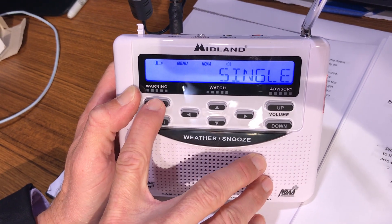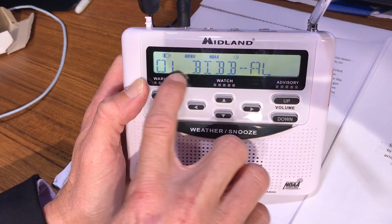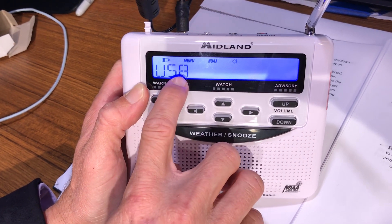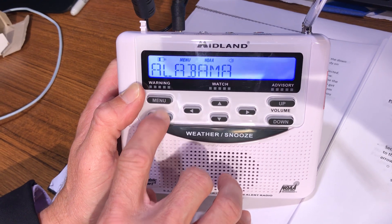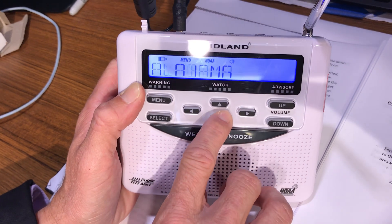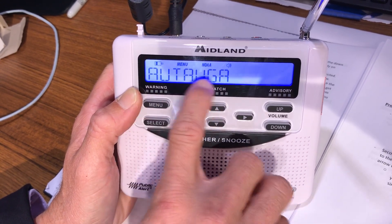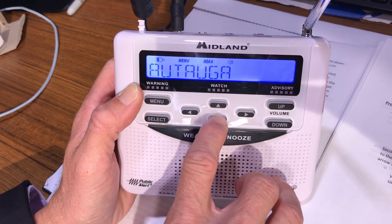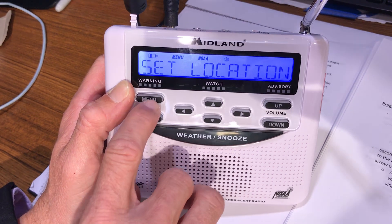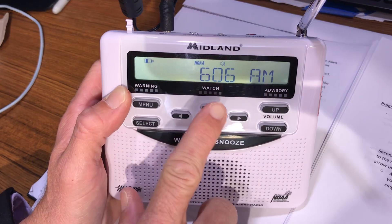Let's go to 'Single' — this one's easy. Press select. In mine, Bibb County is already saved, but this may say 'empty' or have a county in there already. Press select again. USA pops up first — press select. Then Alabama appears as the state; use up or down to toggle to another state if needed. We want Alabama, so press select again. Your counties appear in alphabetical order — press down to get to Bibb County, press select, then press menu. It saves that information and you're done.